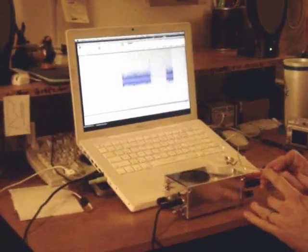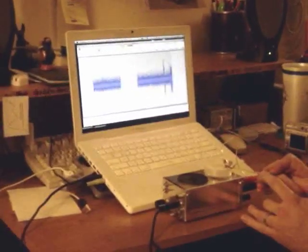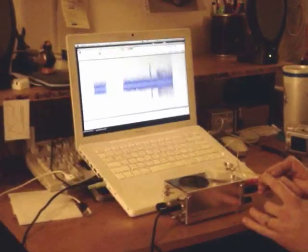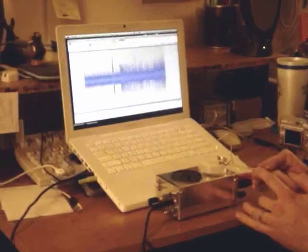Hearing it isn't the only thing. The Spiker Box can also go through the microphone input of your computer, and you can record the neural data for later data analysis.